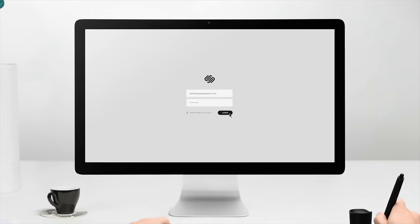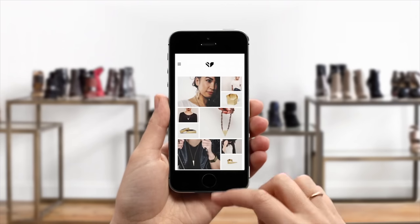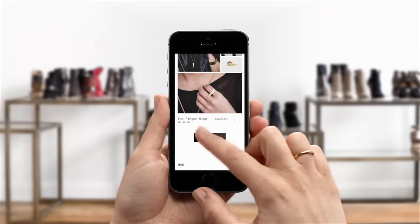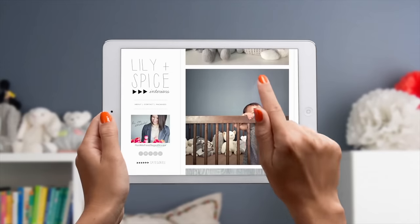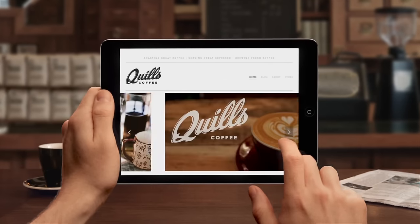Squarespace — the all-in-one platform that makes it fast and easy to create your own professional website, portfolio, and online store. For a free trial and 10% off, visit squarespace.com/unbox and enter offer code 'Unbox' at checkout. A better web starts with your website — now get to it.